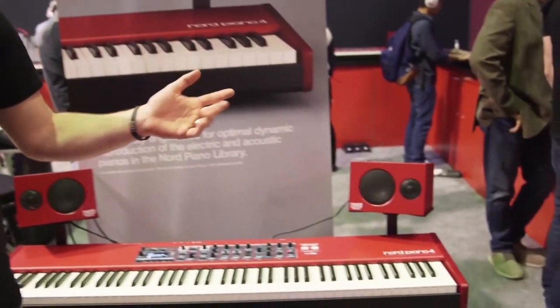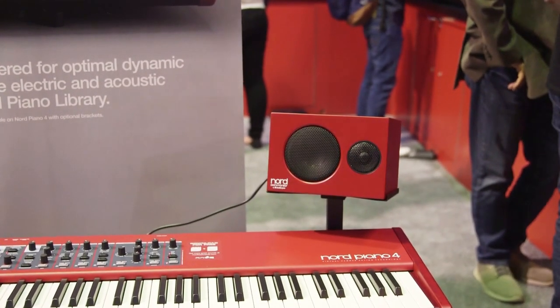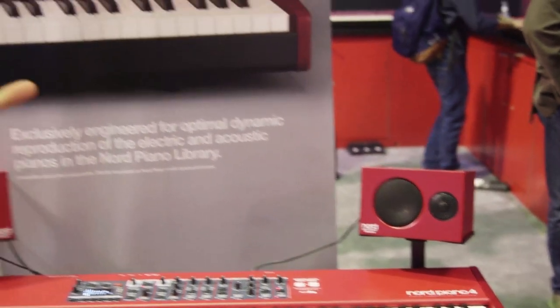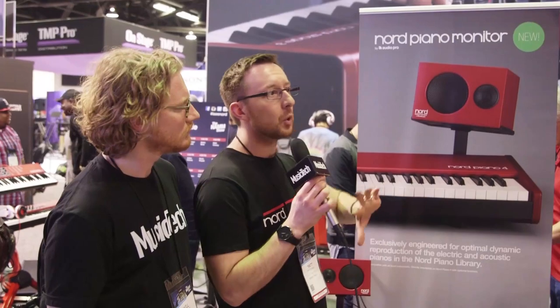Why now? Anyone that plays Nord will know they're really famous for their incredible piano library. These speakers have been specifically designed, tuned, and calibrated to sound great for the Nord piano library. There's no shortage of studio reference monitors out there, but these are specifically engineered for the piano library — they feel more like an extension to the instrument as opposed to just listening through a pair of speakers.